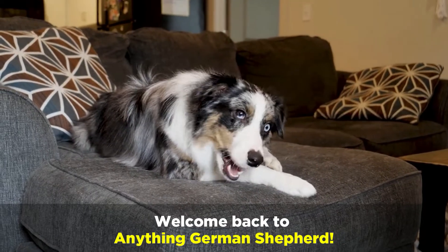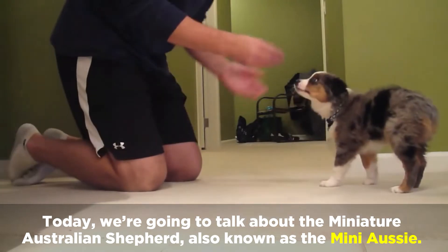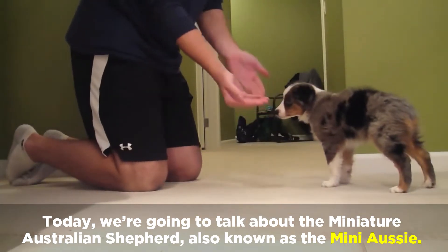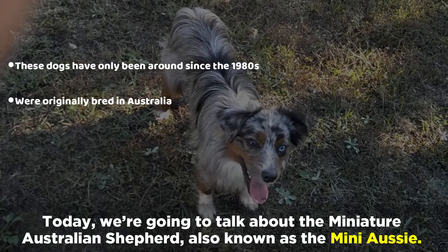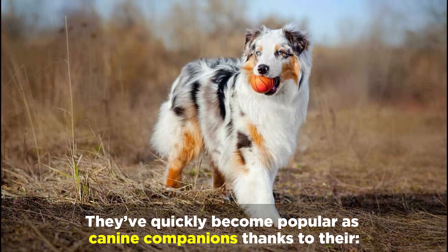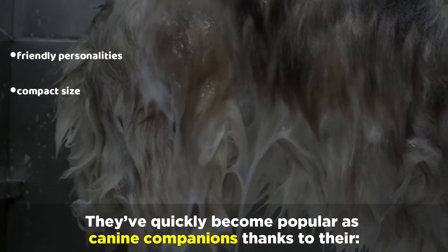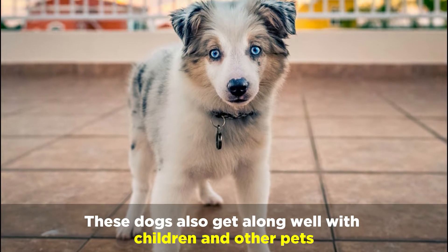Welcome back to Anything German Shepherd. Today we're going to talk about the miniature Australian Shepherd, also known as the Mini Aussie. These dogs have only been around since the 1980s and were originally bred in Australia. They've quickly become popular as canine companions thanks to their friendly personalities and compact size. These dogs also get along well with children and other pets.